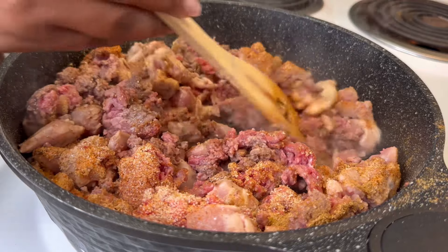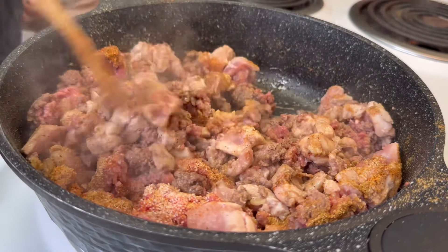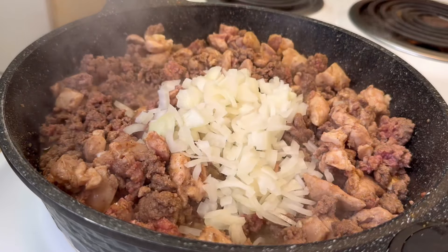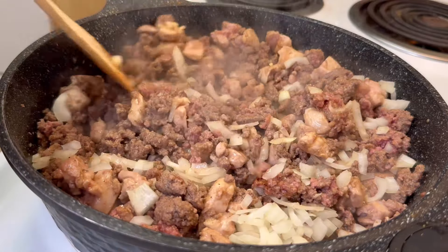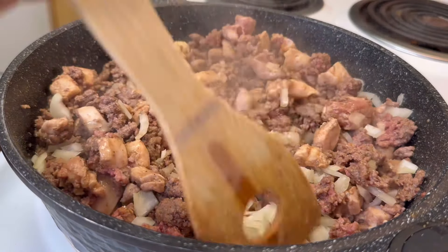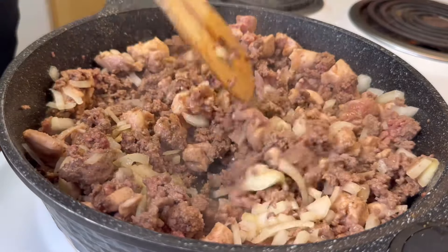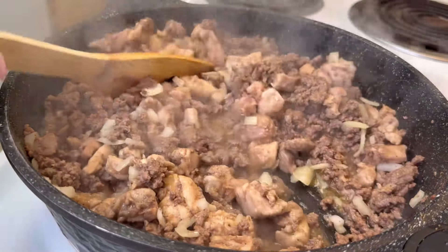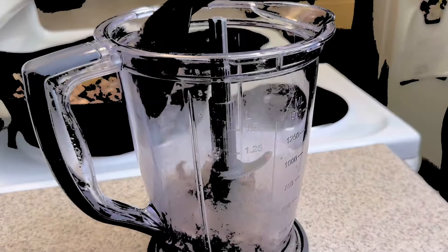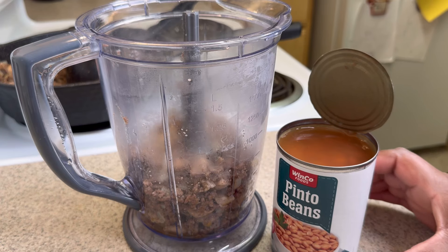Taste it after it's fully cooked. Make sure it's where you want it to be — if not, add some more flavor in there, get it to your liking. Here goes a medium half of an onion, diced up, putting that in there. More flavor. And we're just moving it around — not constantly, but just making sure we're cooking it all the way through.